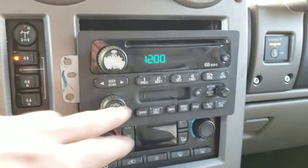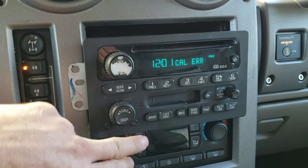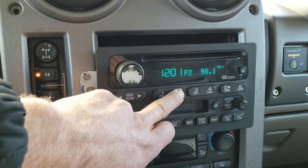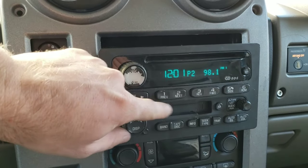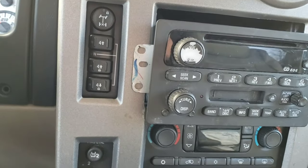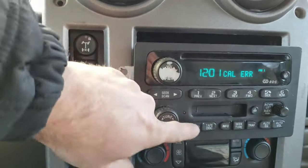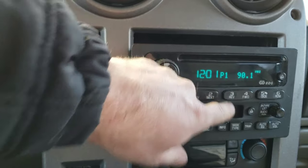Fair warning: I did read that it may not memorize your presets. I'm not sure about that. And I guess the calibration error is going to come up every time. So if we go to 98.1 and hold it — I don't think we have it memorized. Let's try again. All right, 98.1, we'll shut it off, start it up again. Does it remember we were on 98.1? Yep, it doesn't remember your presets. That's the only drawback to this.